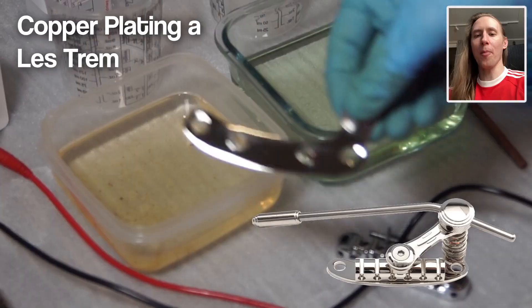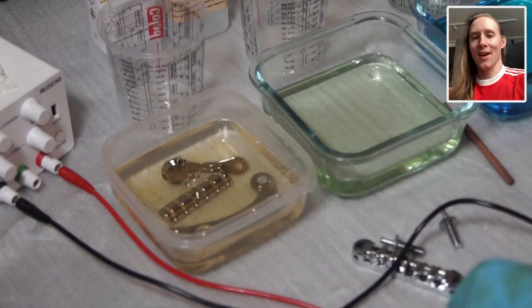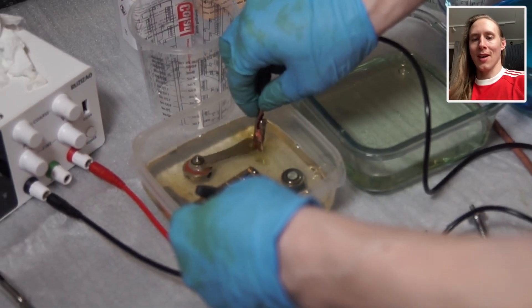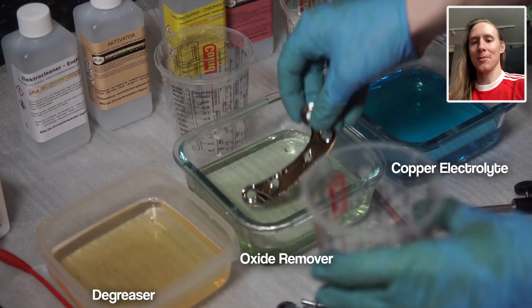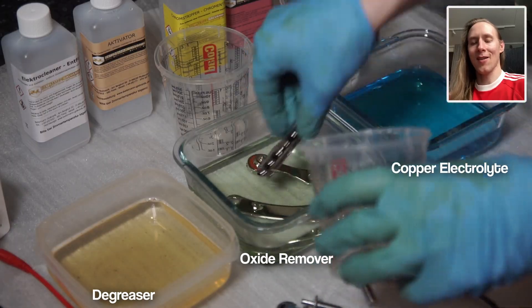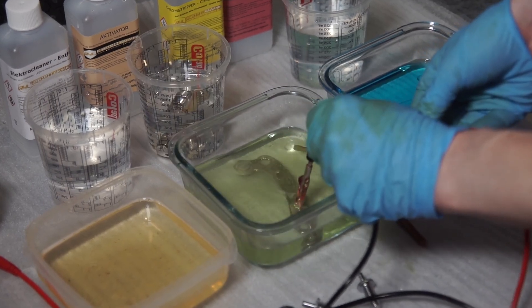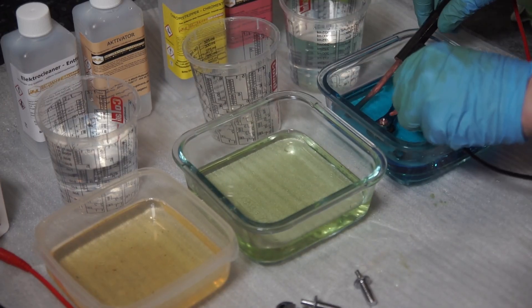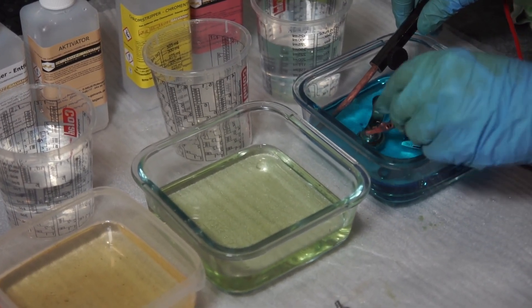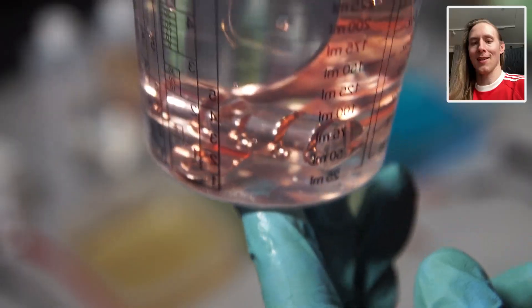Now with nickel, black chrome, and gold out of the way, let's get back to the copper! I'm doing the larger parts of the guitar. For the Epiphone I bought a nickel less trim, and we will copper plate it now. It's the same steps as before — first degreasing, then removing the oxide, and then copper plating. And here's the result.